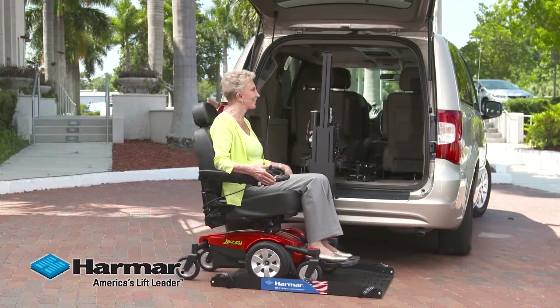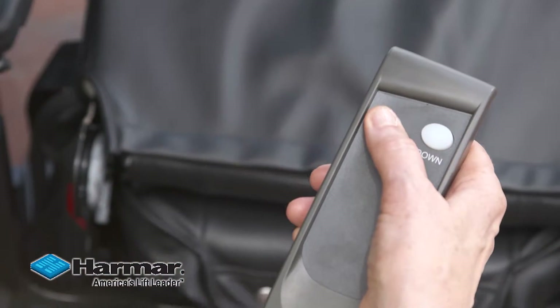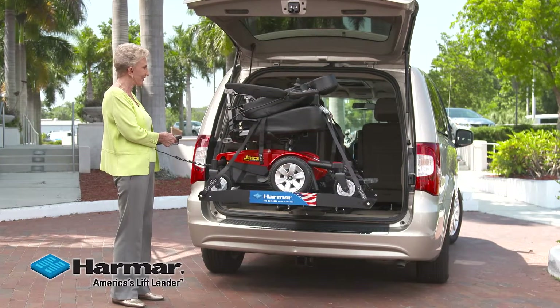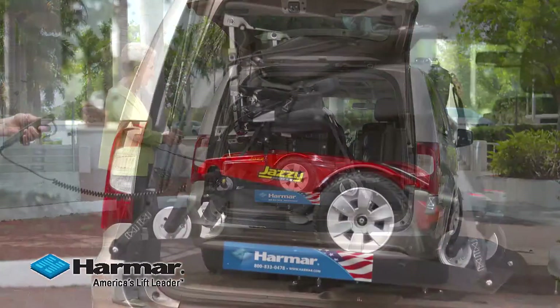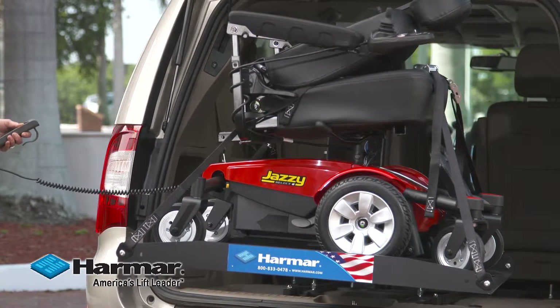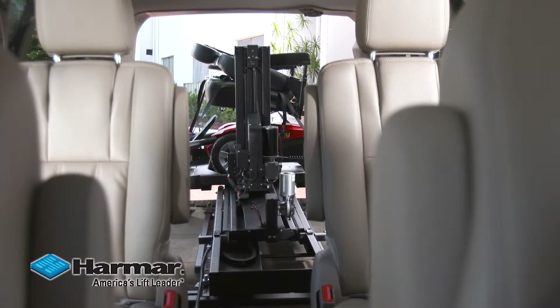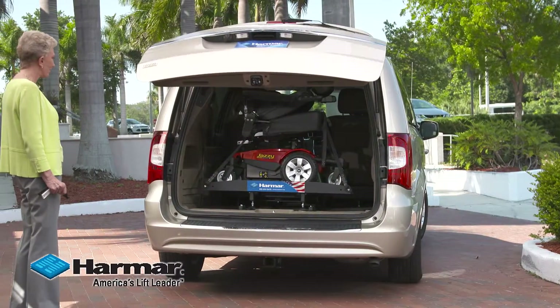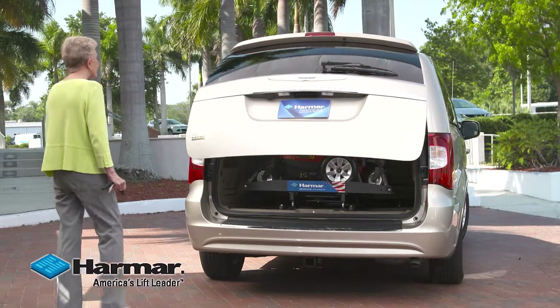The Harmar AL600 is easy to use with one-button control and can lift up to 350 pounds with confidence. The platform lift that's built for minivans and SUVs allows easy loading of your power chair or scooter. You will not lose your second row of seating and it allows for greater visibility. AL600, the lift that helps you get out and enjoy life.